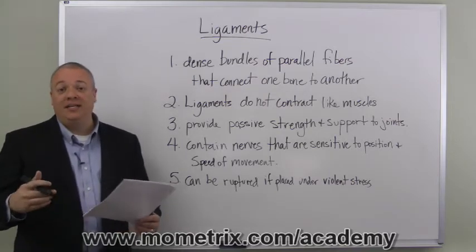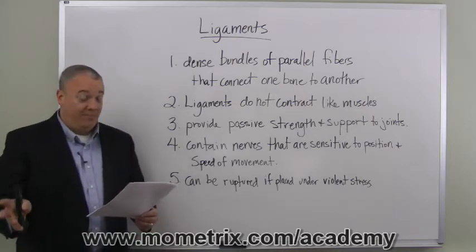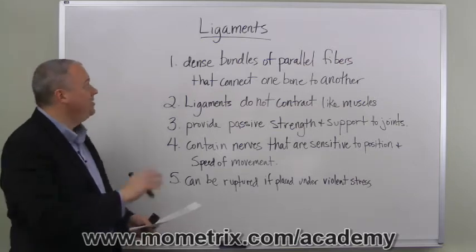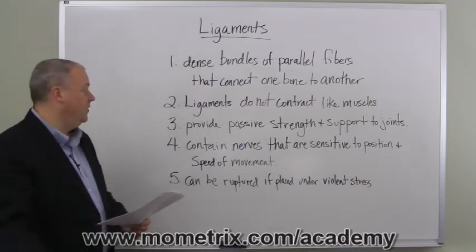The ligaments would be part of the joint capsule, although they are not always in the joint. They sometimes connect directly to the bones and other nearby bones as well, but ordinarily they are part of the joint — dense bundles of parallel fibers that connect one bone to another.